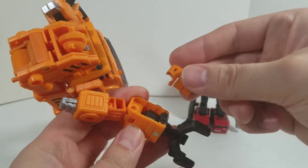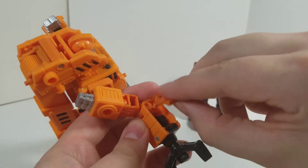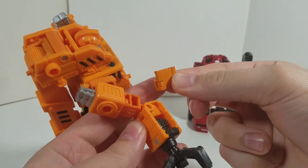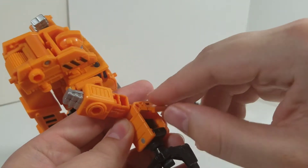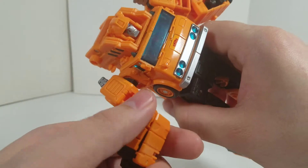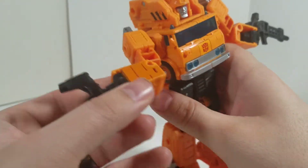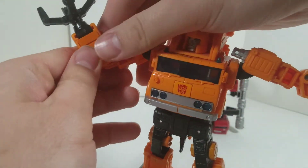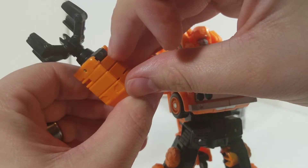So just come over here, line it up just like this. This piece is on a hinge, which is cool. And it's gonna fit very, very snug, so give it a good push — and I think I've got to give it one more just to make sure. Yep.